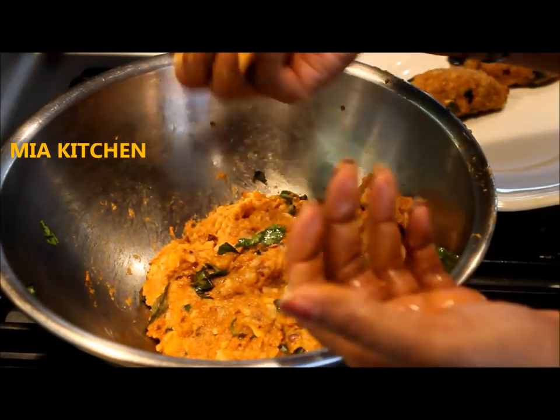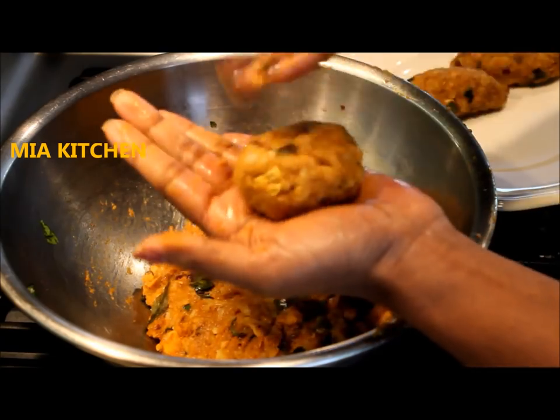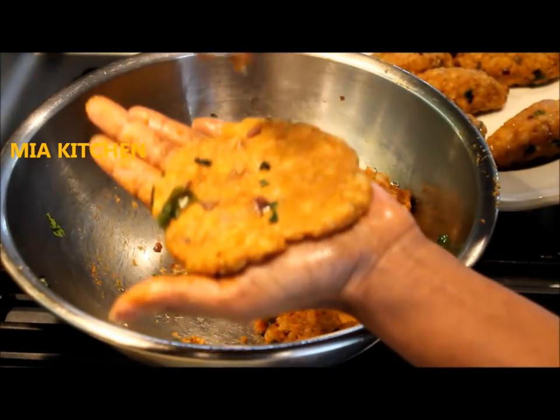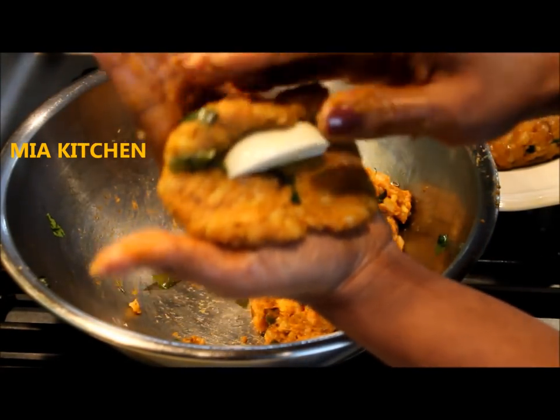When we put it on the side, we should put it on our hands. Make sure it's a nice piece. As we put it on the side, we can shape it. We need to mix it and fold it on the side.